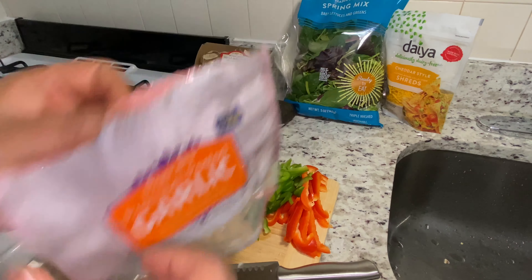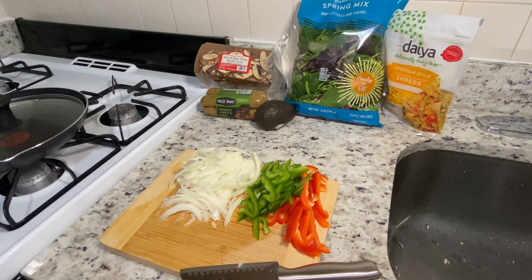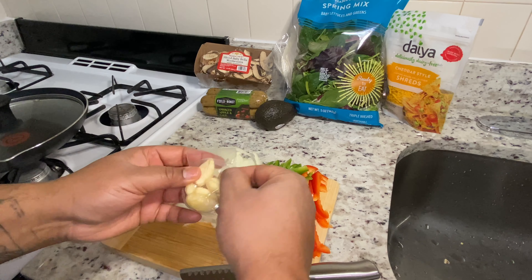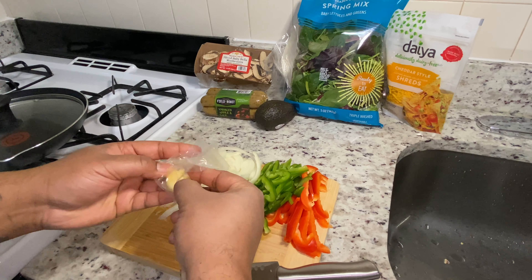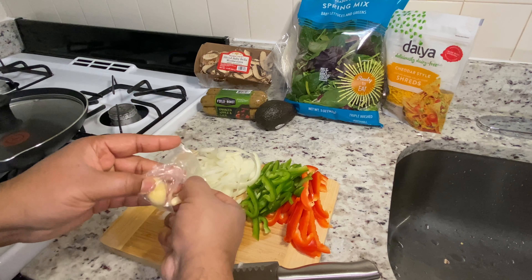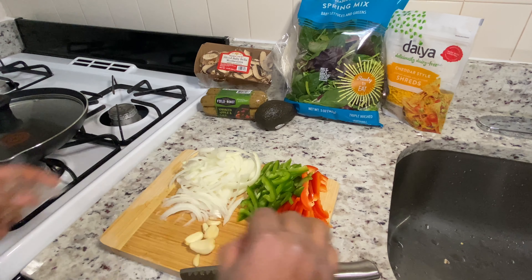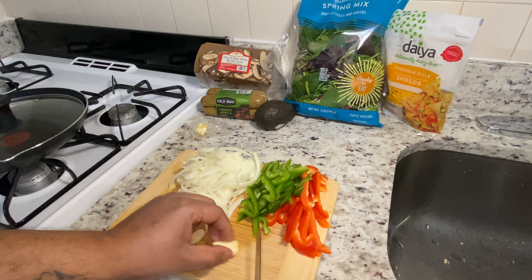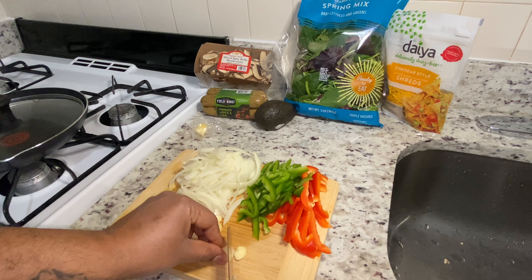Then you want to cut a piece of garlic — not too much. I'm going to use about two to three pieces, maybe four. Then dice your garlic into nice little cubes.